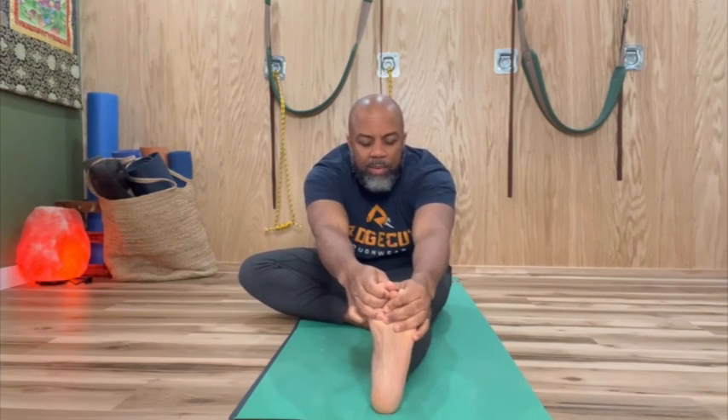I led with my right leg, so I'll inhale up slowly and switch sides. Again, making sure my body's straight. I'll inhale up, exhale down. Notice I'm not bouncing — I'm finding stillness in the pose.